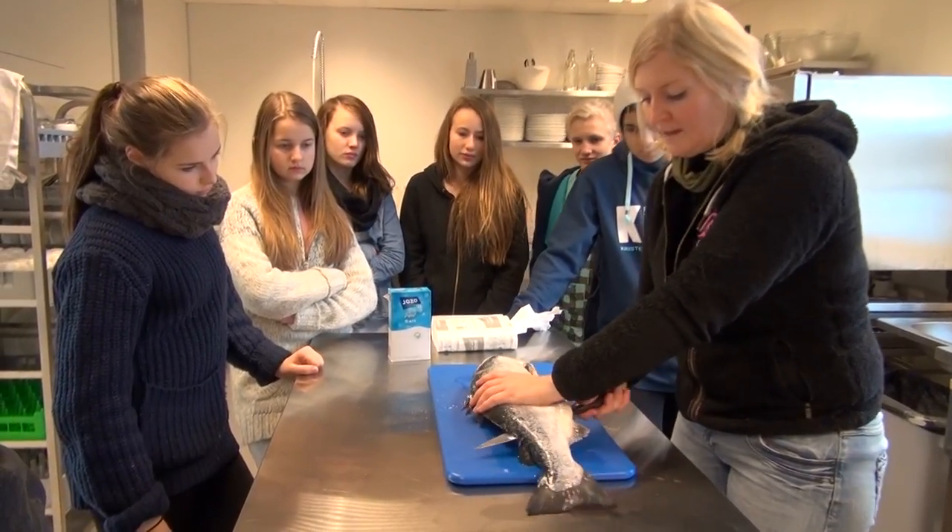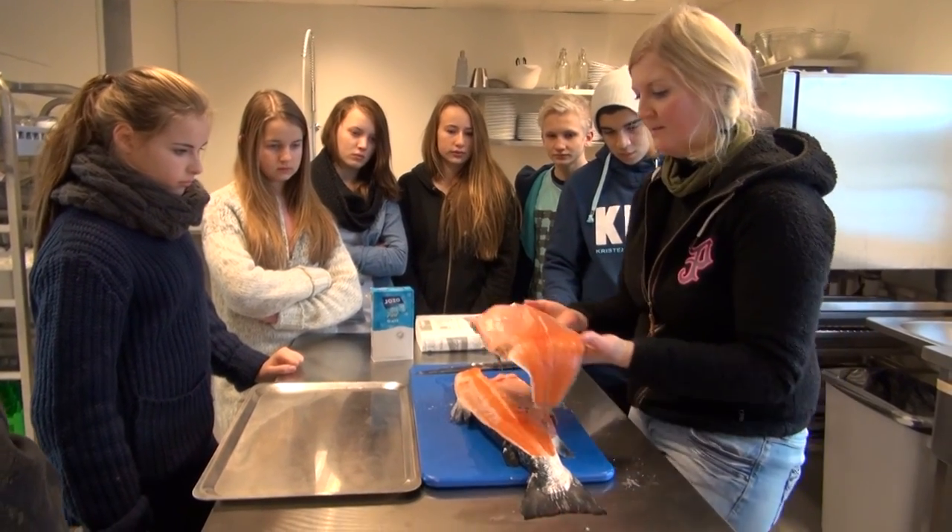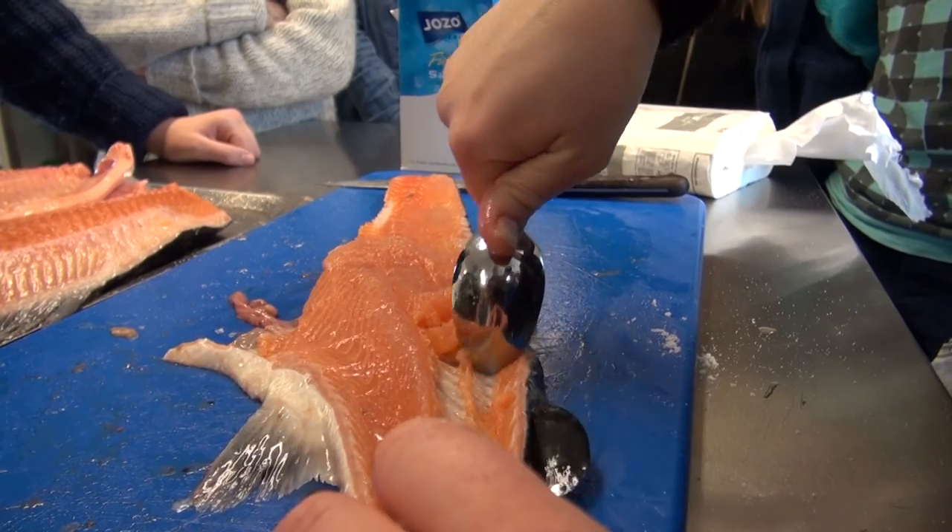It looks a bit tough, but it's a safety. We're going to have the whole filet. Farse! If you want to make a hamburger, a lakseburger.